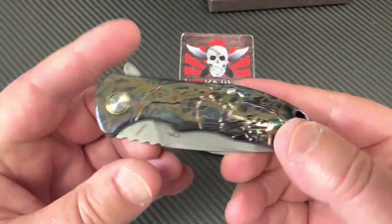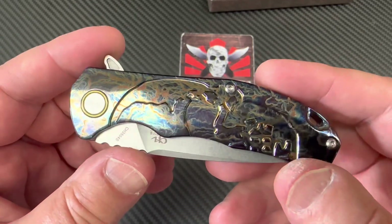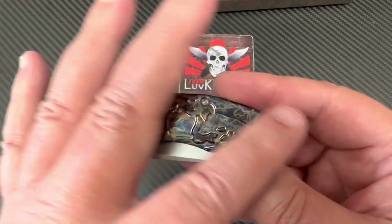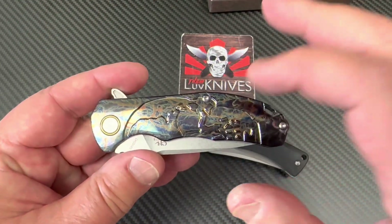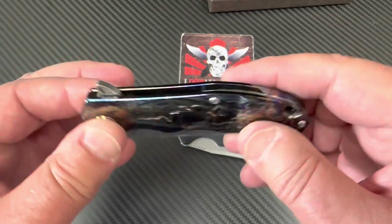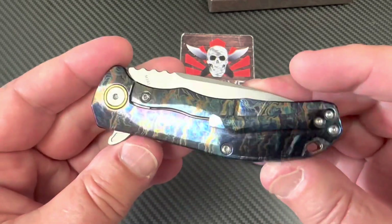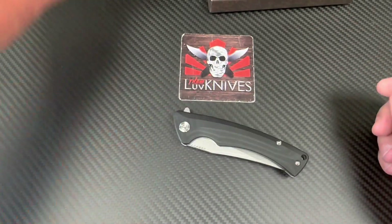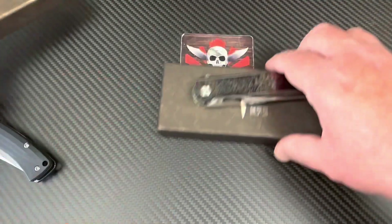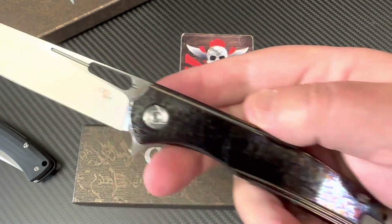One of the first videos I ever did, back in 2016 when I started my channel, was the 3504 — the full size one in S35VN, blue titanium. They came in different colors: blue, deep bronze, and yellow. They were full size — three and a half inch blade, eight and a quarter overall. This one's smaller; I don't have my old standard one anymore.